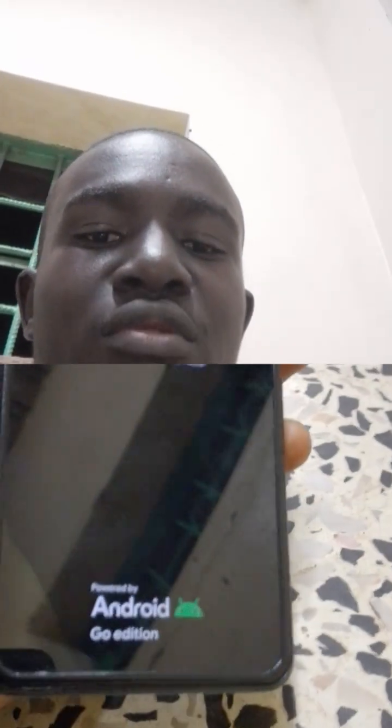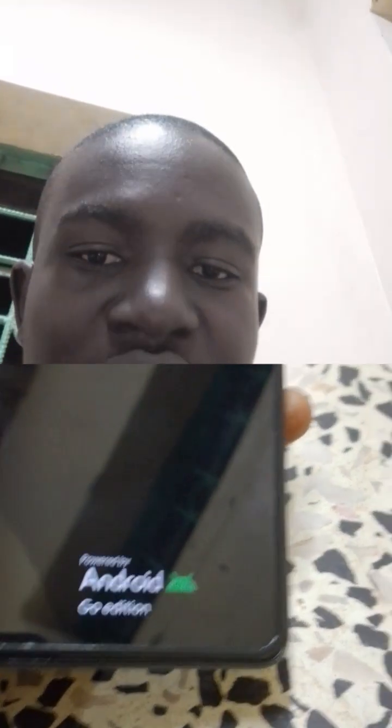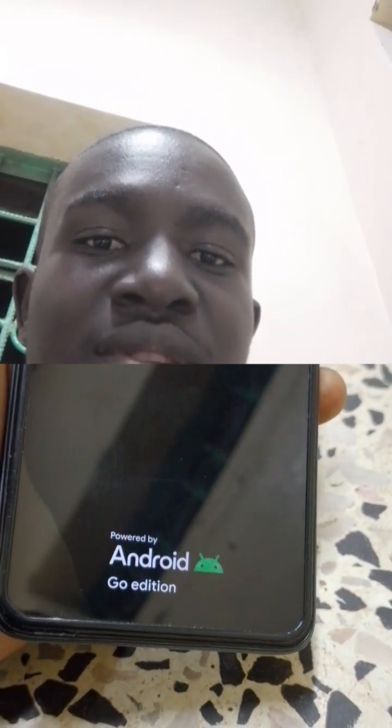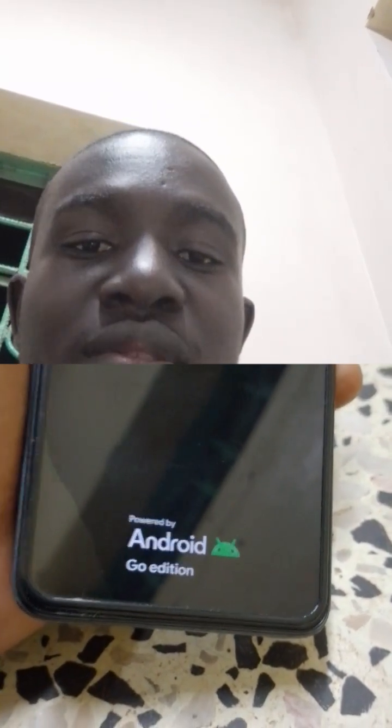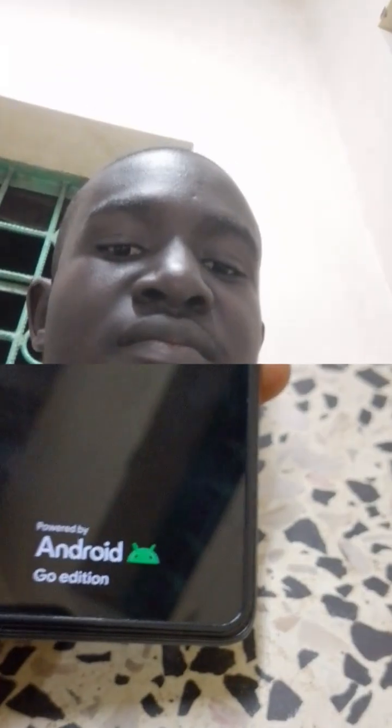And you are done. Yeah, the owner asked me to flash this phone because he couldn't remember his password.